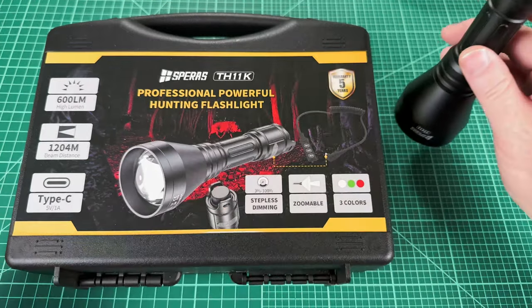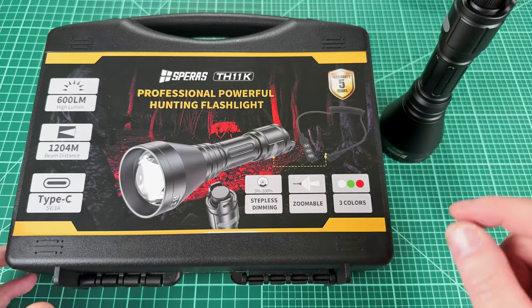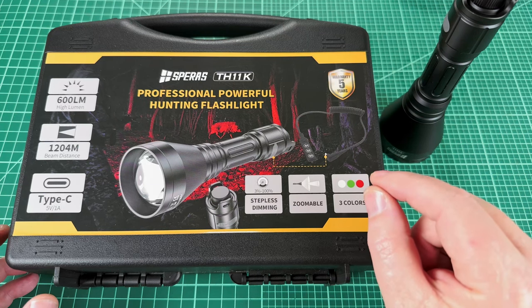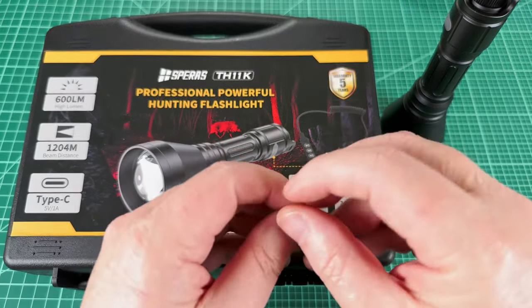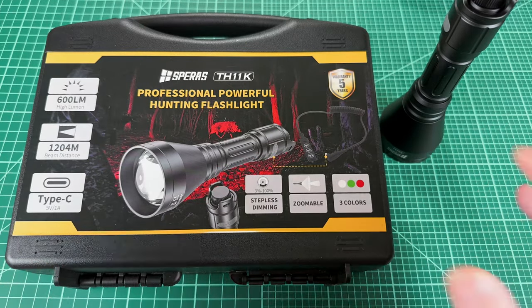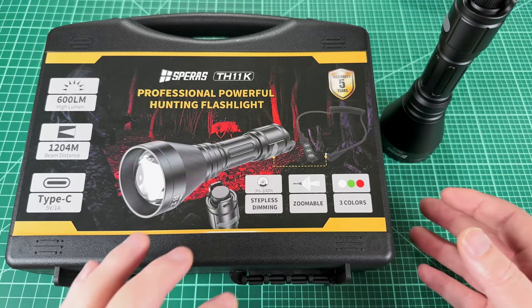What makes it so special - and I'm not going to wait or dole this out 10 minutes into the video - is that it has user-changeable light engines. Literally, you could just unscrew it and put a new light engine in. It's designed for user swaps in the field. So let's take a look at it and how this works.